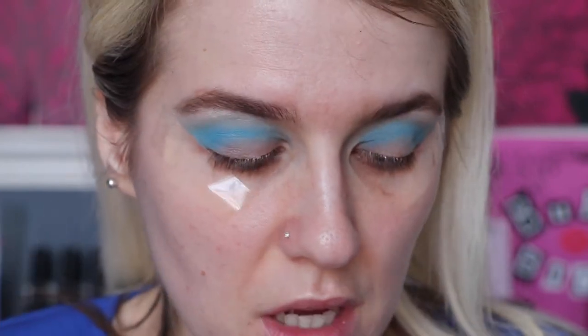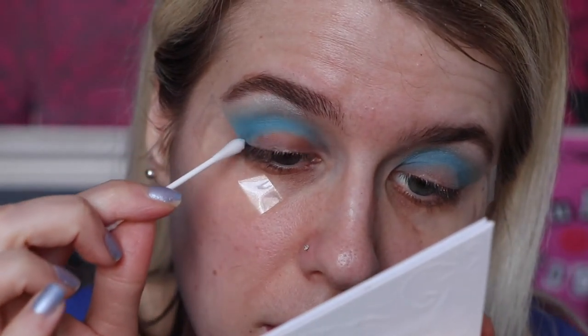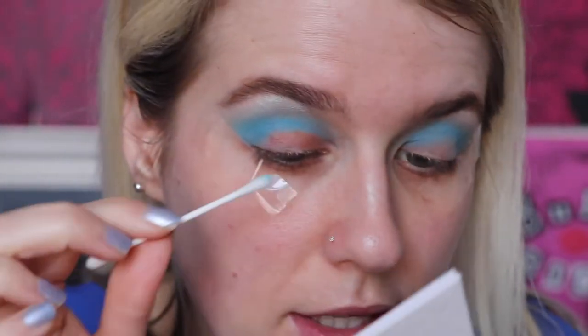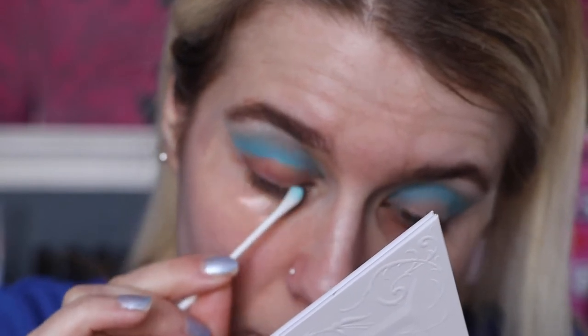Now we're going to go ahead and cut the crease. First I'm just going to remove some of the product because I want the glitter to stay in the centre - I want the product we're about to use to stay crystal clear, or rather white. So I'm going to take a little cotton bud and the Garnier Micellar Water and go ahead and take some of that off. You could totally just cut the crease like this, but I don't really know where my crease sits because my eye shape's funny.